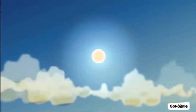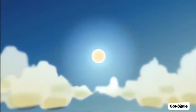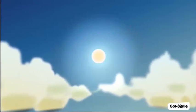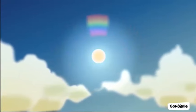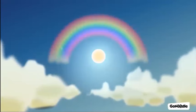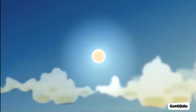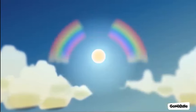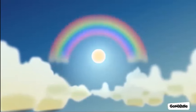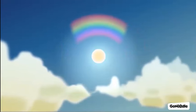Your rainbow has faded away. Let's make another one as you come down. Breathe in to get ready. Breathe out and see the rainbow form as your arms float down to your sides. Let's do that two more times — arms go wide and up with your in-breath, and arms come down with your out-breath.